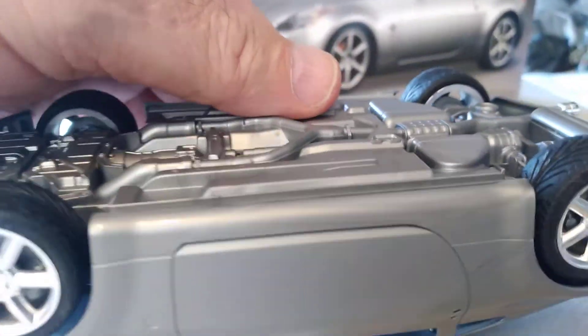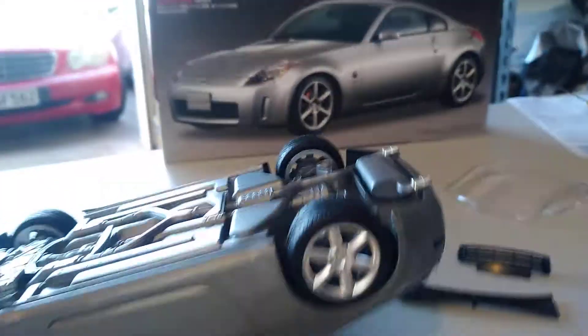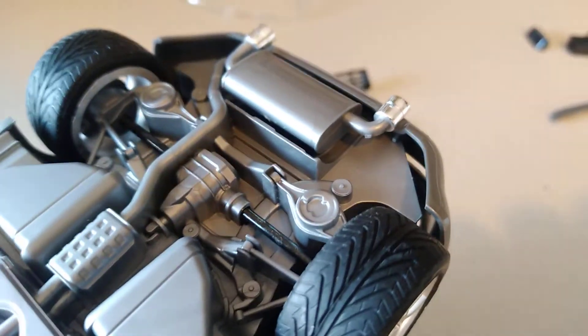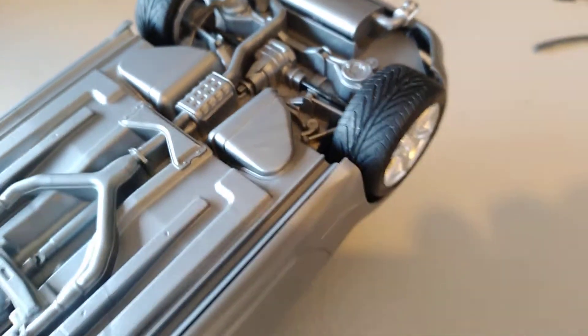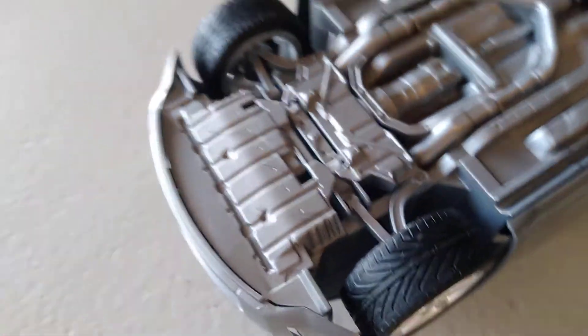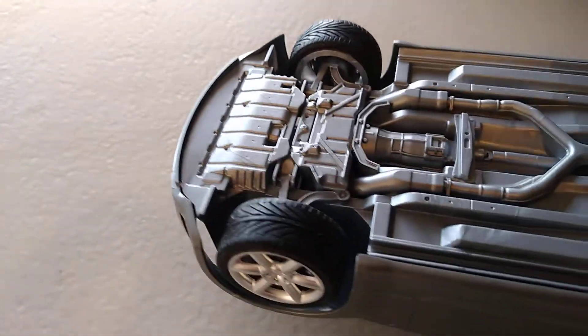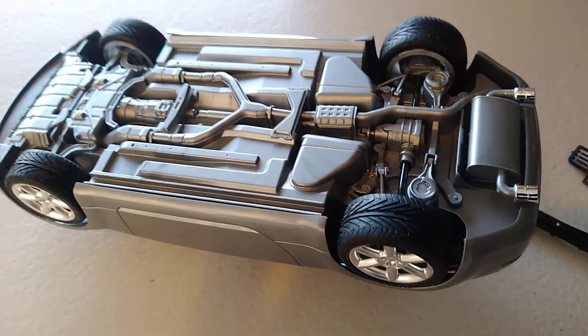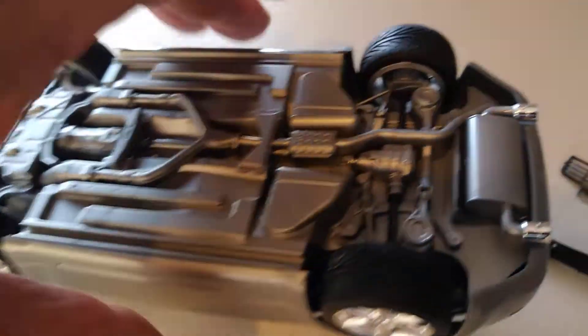You can see here the detail underneath. This clips into a little section at the back and then lines up along the front here. It clips into a little section in the front as well. It's very easy to clip it on and unclip it later, so I won't be gluing that in place - I'll leave it so I can take it apart.